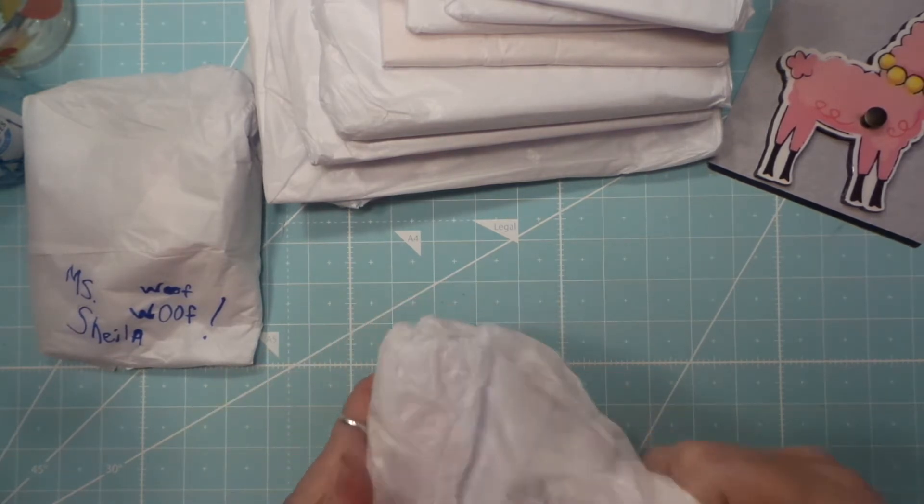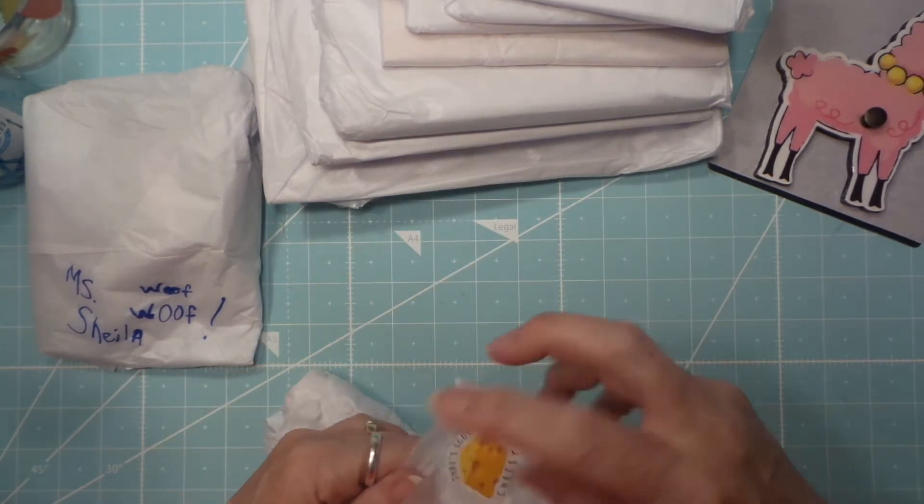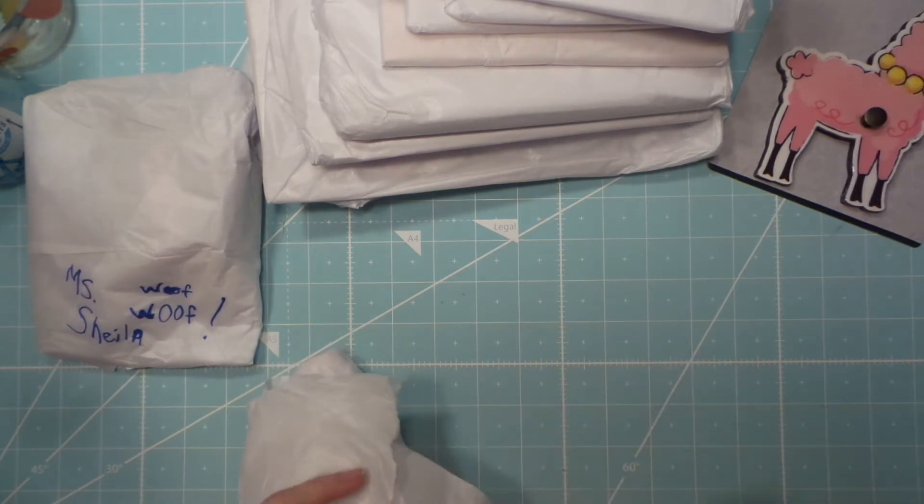I'll put it in my little journal — I call it my throw-away journal even though I'm not going to throw it away, but somebody after I die will probably throw it away.